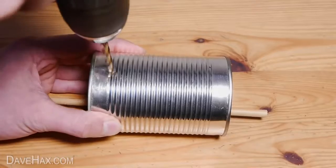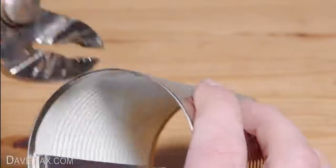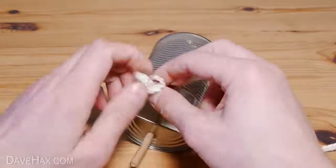And finally we need to drill two holes in the top. Use some grips to flatten off any burrs. Then thread some heavy duty cord through the holes and tie the ends.